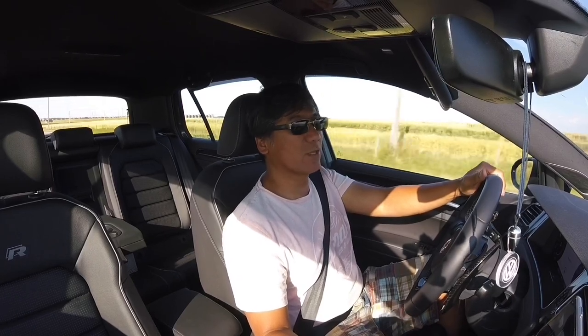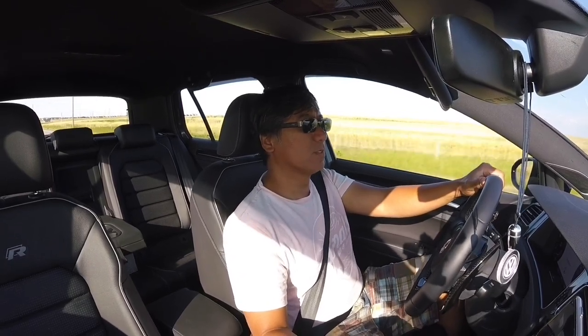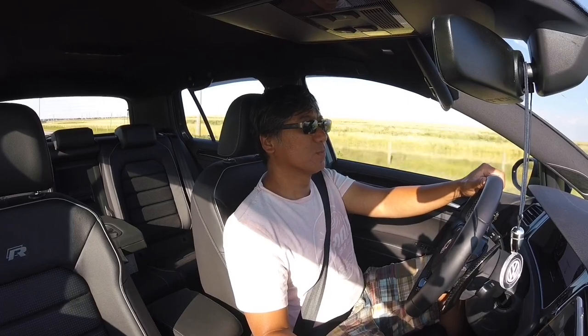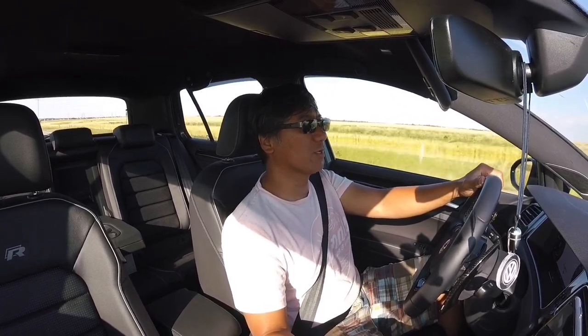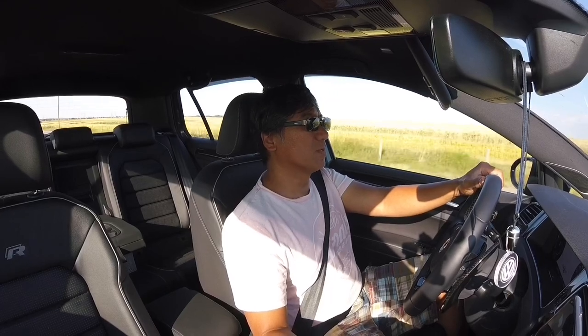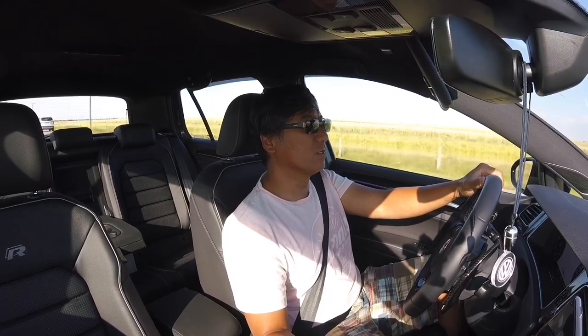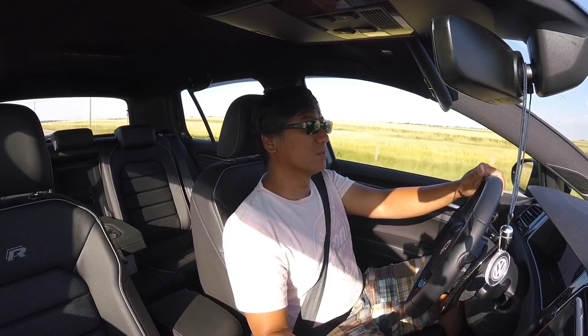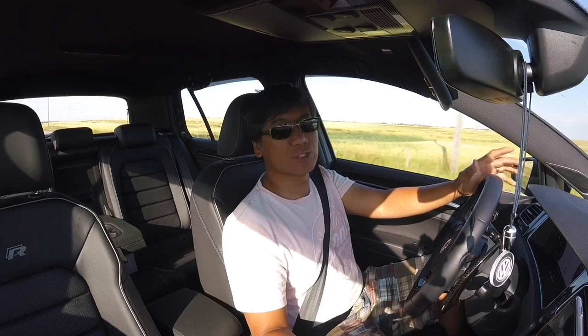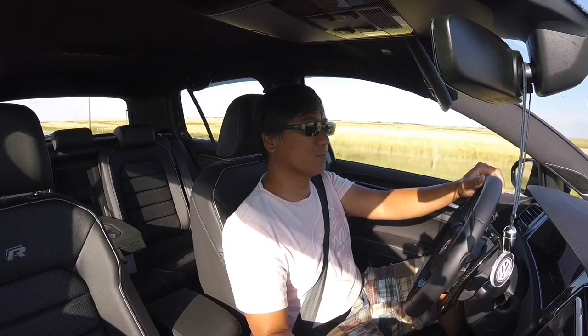I just hit 110 km/h — so far it's fairly smooth. We'll definitely try above 110 and see what it does. Still trying to get to the highway here, so bear with me guys.